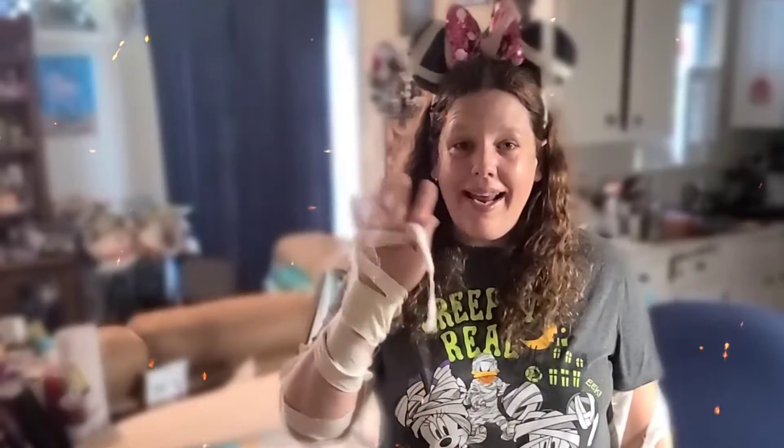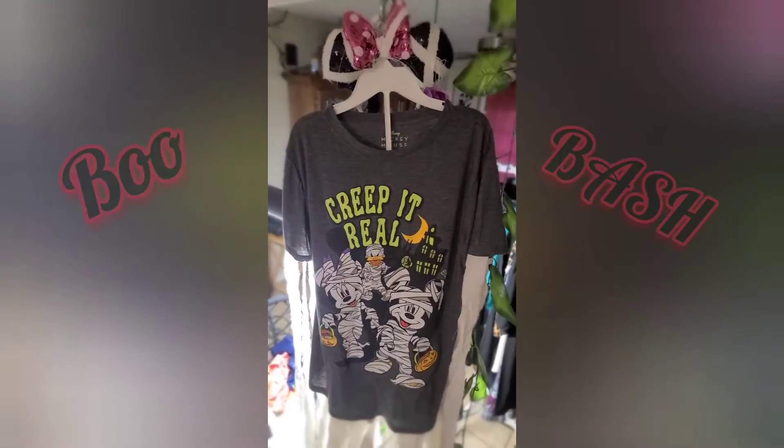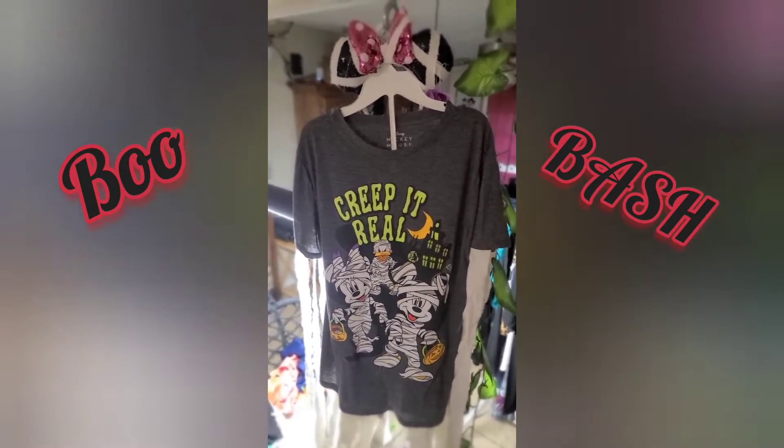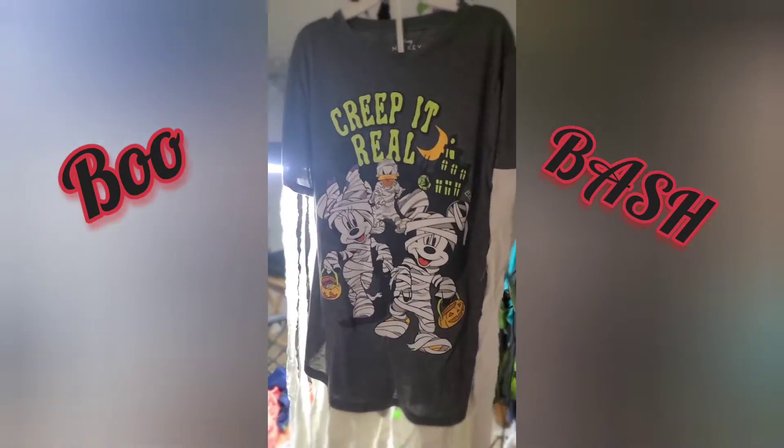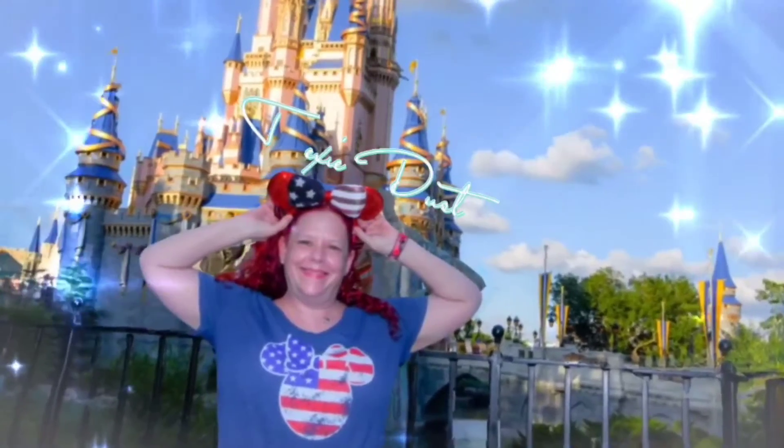I hope you liked this bit of pixie dust from a Texan. If you did, be sure to like the video and subscribe to my channel, Taxi Dust. Soon I'll be posting videos from our trip to Boo Bash. Till then, please enjoy my other content. Bye!